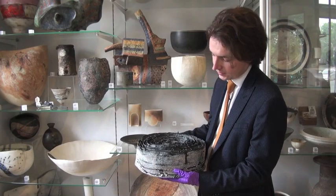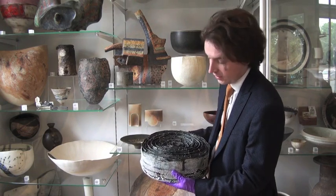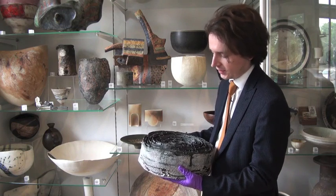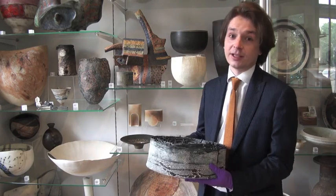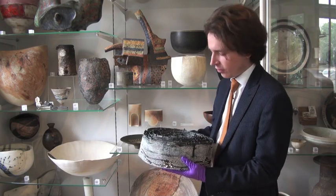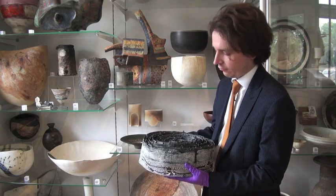At first glance this object looks like it's made of metal, maybe, or charred paper. Once you actually hold it, it's very clear that it is a ceramic object — it has the cold, heavy touch of ceramics. Heavy is the operative word; this is a distinctly heavy, solid piece, and it's a very unusual artwork to hold, something I would handle very, very rarely.